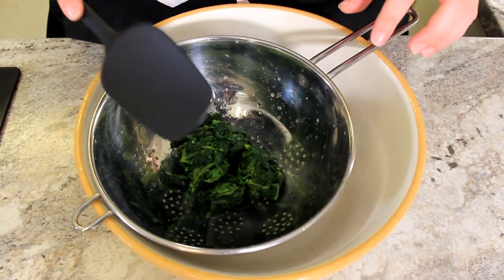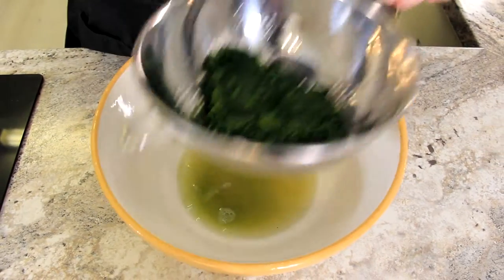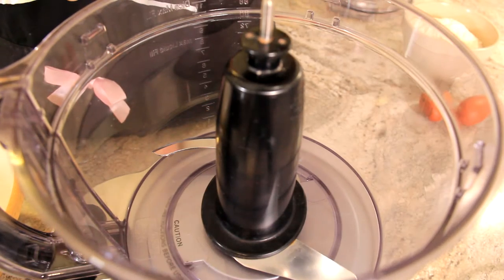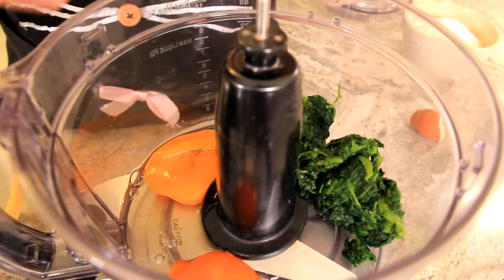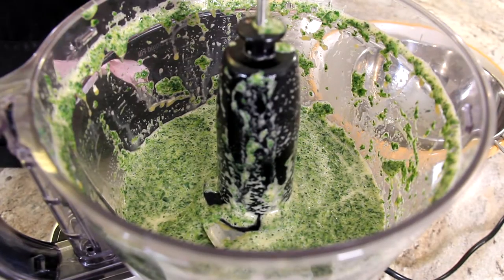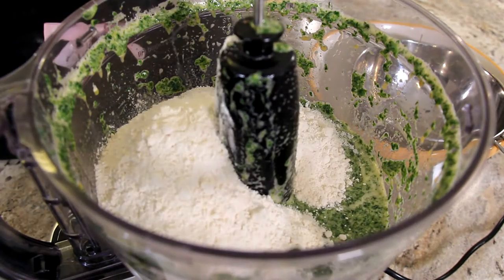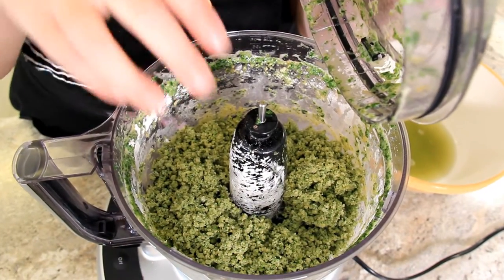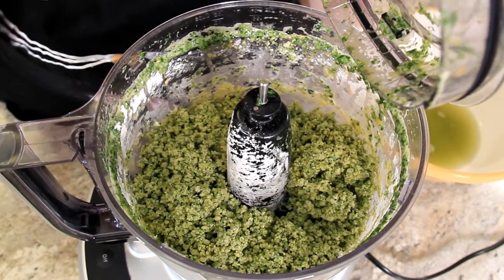We'll start by using our frozen spinach, which I've let de-thaw. I'm just going to squeeze it so that quite a bit of that liquid comes out. Reserve the liquid because you may need it to thin out your dough later. Into my food processor, I'm putting 160 grams of our spinach and two eggs, and we're just going to whiz that up until it's nice and smooth. To this we're going to add 300 grams of pasta flour — I'm using double-zero type flour. Our dough hasn't come together yet, so we're going to add a little bit of that spinach water to help make one cohesive dough.